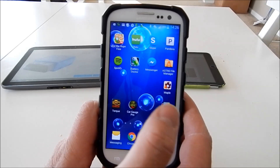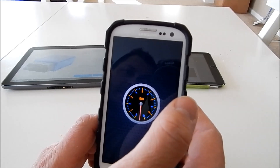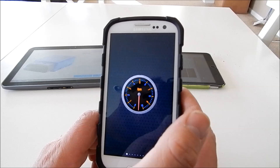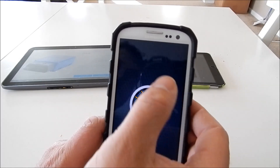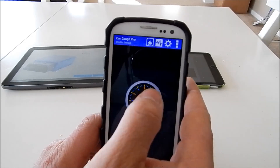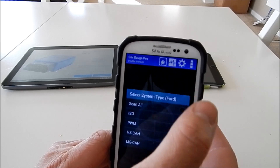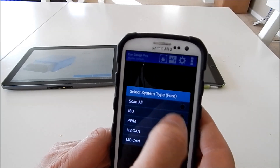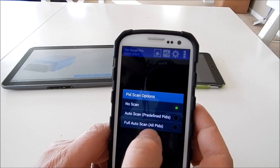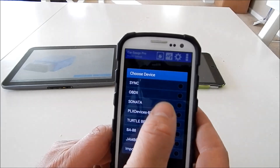Just open up CarGage Pro. I'm going to show you this inside because it actually takes a long time to go through the process when it's connected to the vehicle. Click the little plug up there, hit Ford, and then the very first powertrain — it says powertrain, then powertrain 2 — just hit the first powertrain. Then hit Scan All, and it says full auto scan all PIDs. Do that.